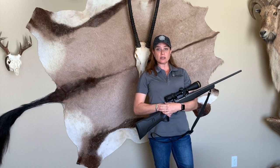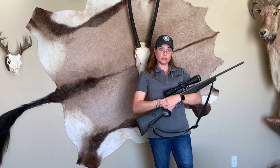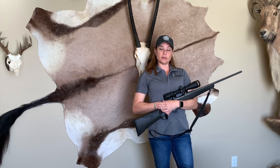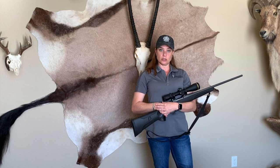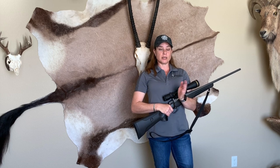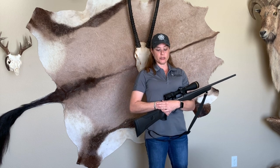If you'd like to practice these carries after we're done, I highly recommend that if you use a firearm you grab an adult to help you. Or you don't have to use a firearm at all — you can use a stick, a broom handle, anything that's straight and long to demonstrate and practice these carries.